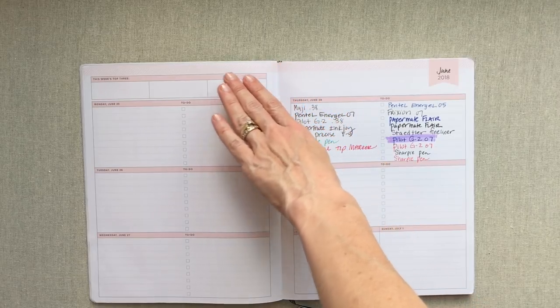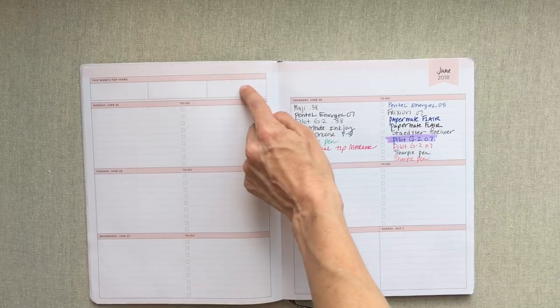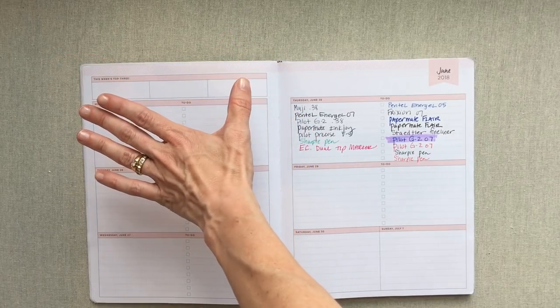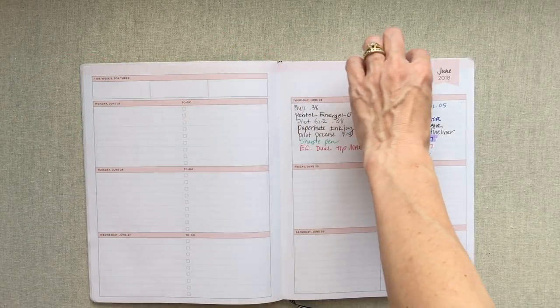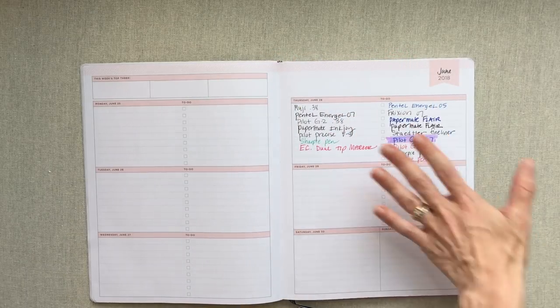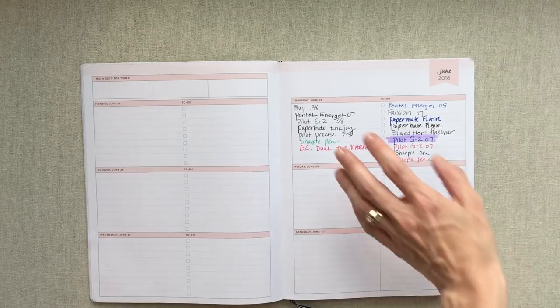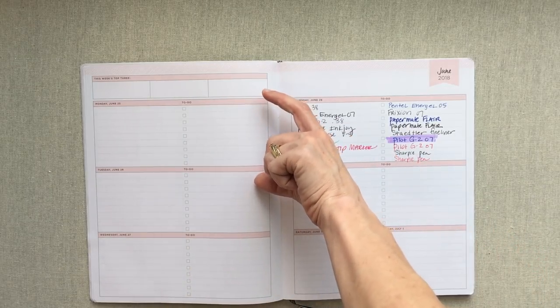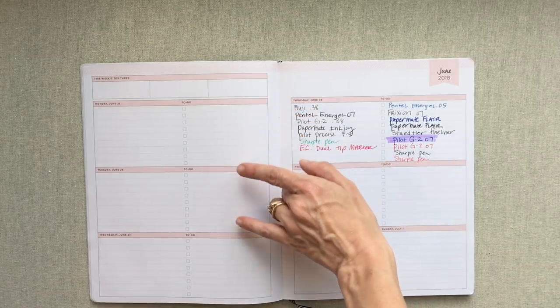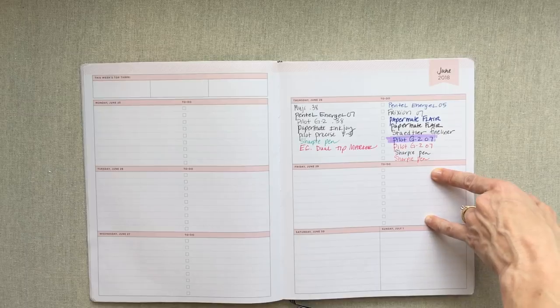This is what the horizontal spread looks like in this weekly planner. You have 'This Week's Top Three' — I am a huge fan of that. I love having three things that must get done that week. They have three boxes up there, plus a margin at the top for more lists. There's really no other space for notes or lists for the week on the page, because then your days take up a big chunk.